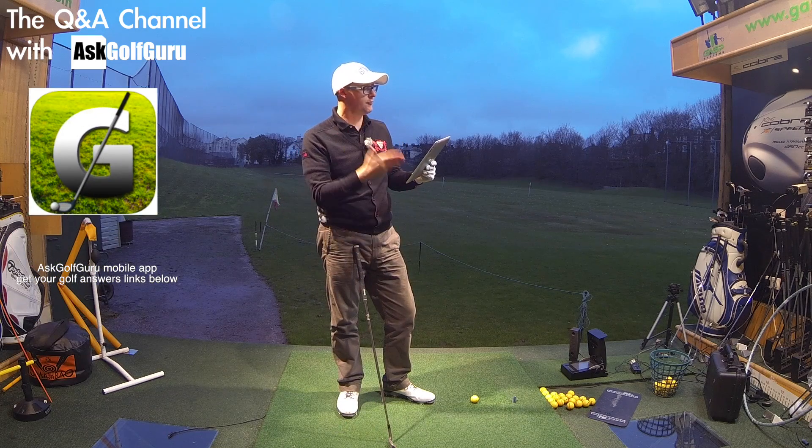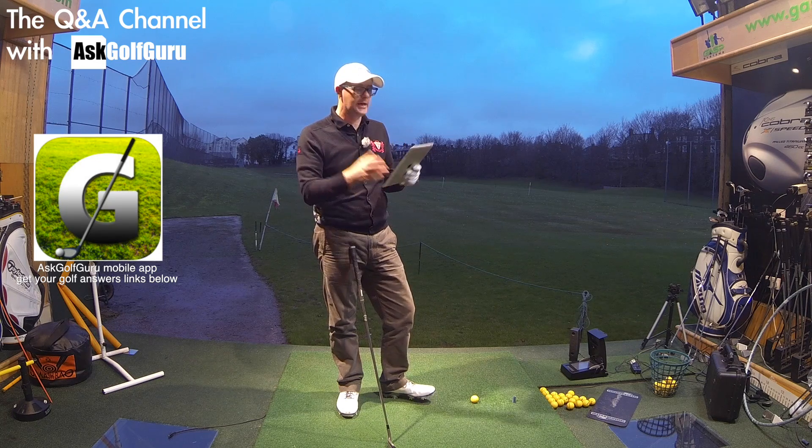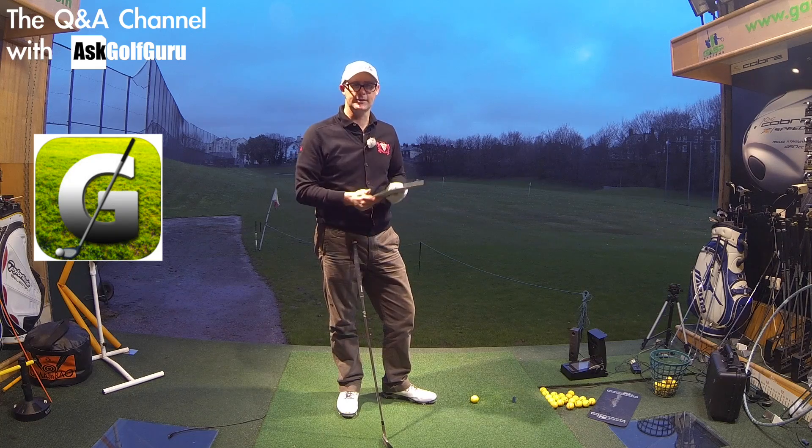Hello, Mark Crosswood here. More questions coming at you from the Ask Golf Guru mobile app for iPad, iPhone, Android. This is the Q&A channel, not the other channel that you might have seen me on. We've got a question here from Steve. Let's get stuck in.